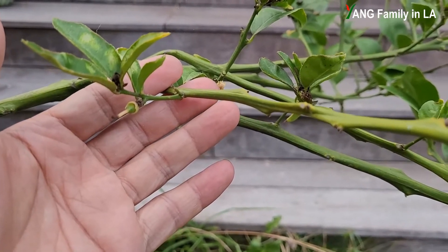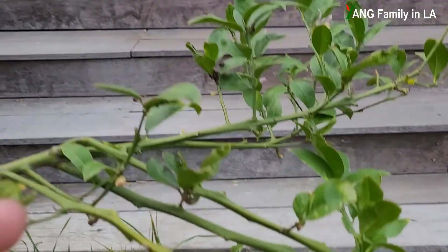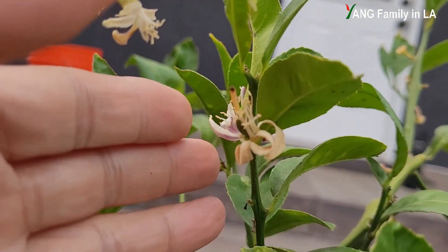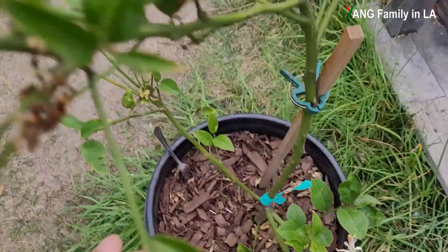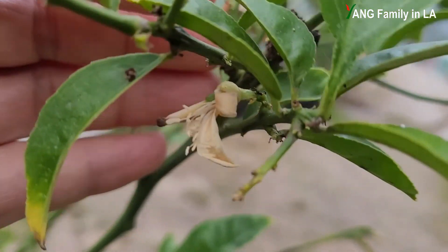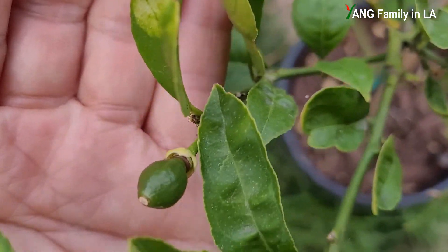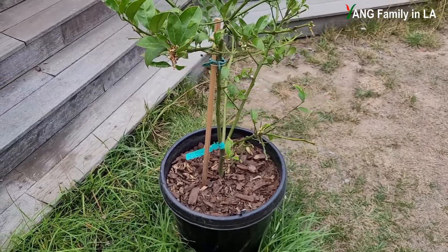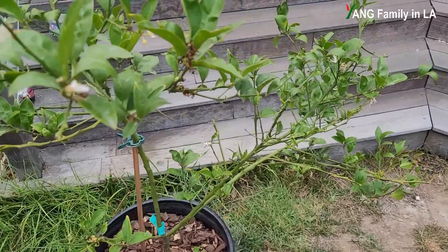First, let's count how many lemons are still on it: one, two, three, four, five, six, seven, eight, nine, and ten. So basically, you can see this is a really big lemon tree, but unfortunately so far I can only find 10 lemons on it. I don't know why — something is wrong with this lemon tree.